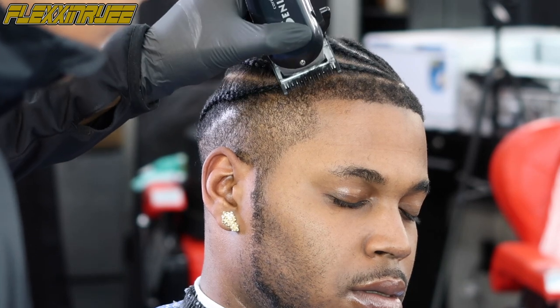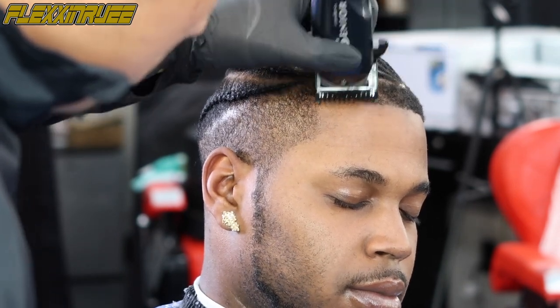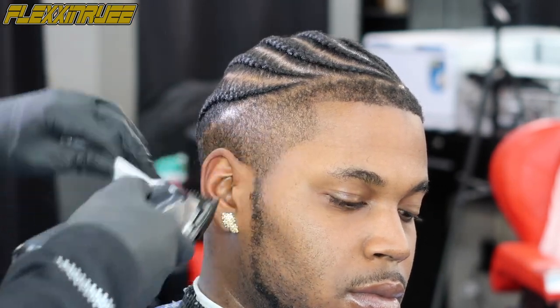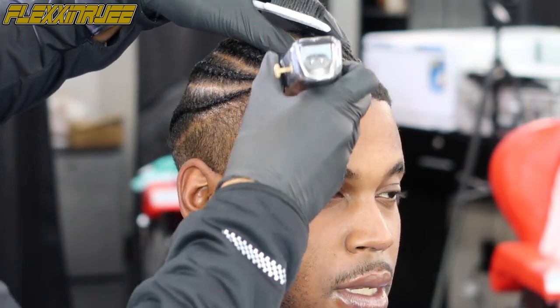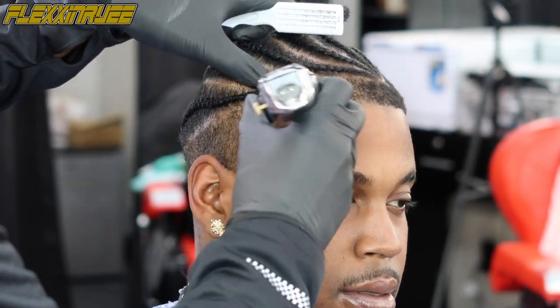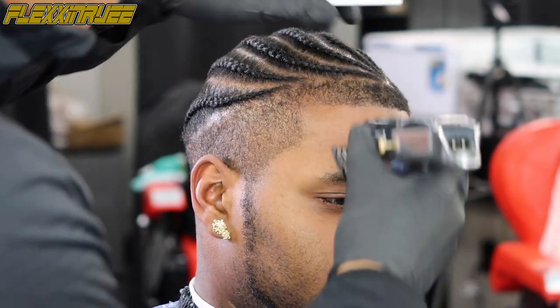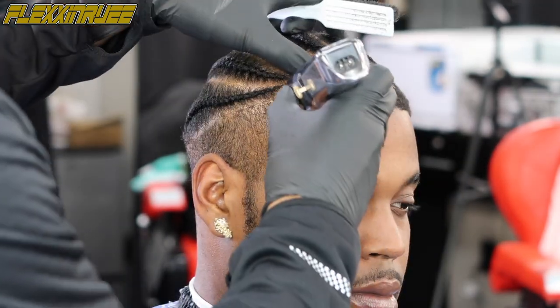Let's move on to the front line up. I've got my one guard going with the grain on the front, being very careful not to cut his braids — just laying the hair down. Then going against the grain, being very careful. Brush that hair you just cut down because it'll still be sticking on there. Always keep a brush with you — I prefer a brush when cutting.